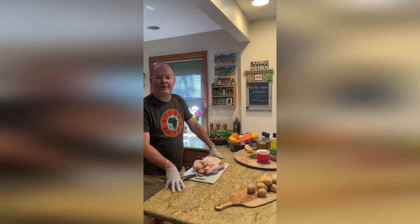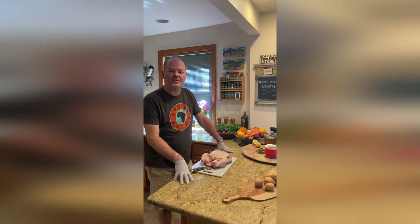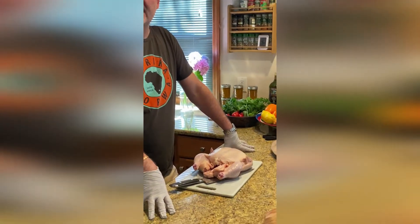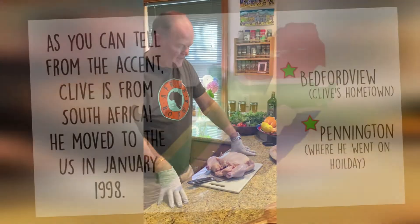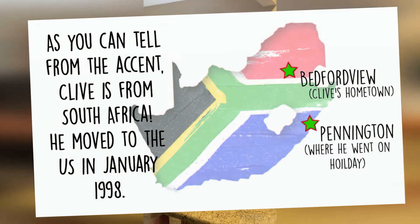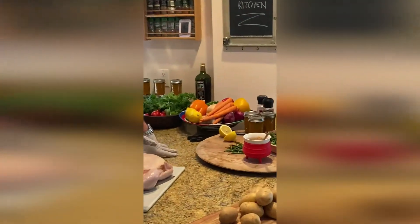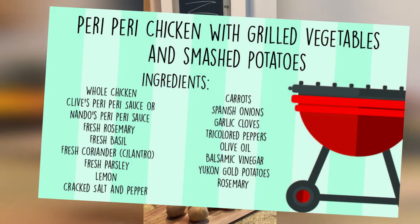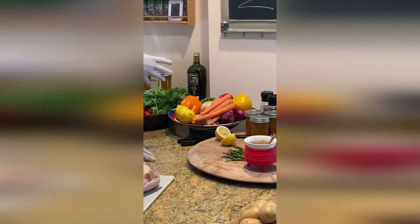Welcome to One Team Kitchen. I'm Clyde Smith, the General Manager with Sodexo Corporate Services. Today we've got a South African-influenced spatchcock chicken — also called flatty chicken — with peri-peri, accompanied by smashed roast potatoes with rosemary, salt and pepper, and an assortment of grilled vegetables.